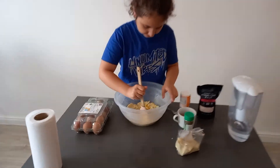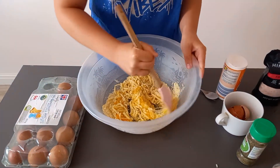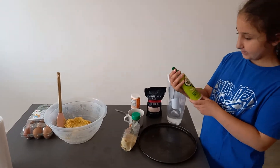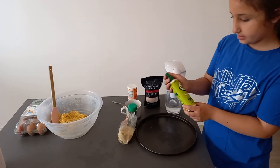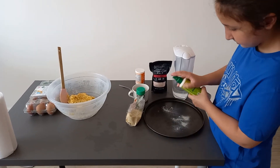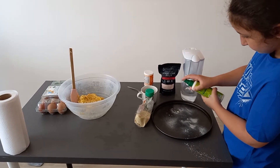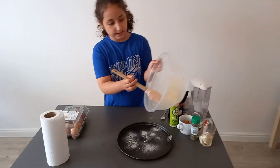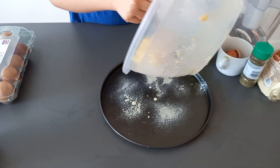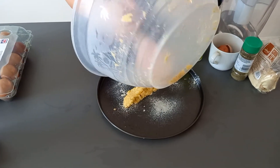Now we're going to mix it very well. Now I'm going to spray some olive oil on the pan. We're going to put it in here and it needs to go in the oven for 20 minutes at 180 degrees.